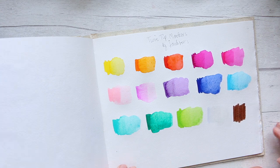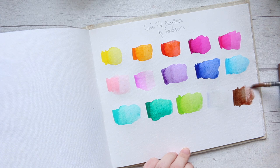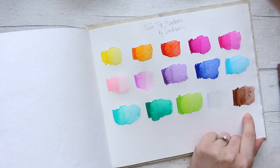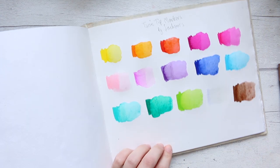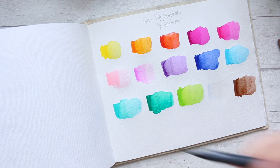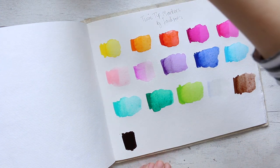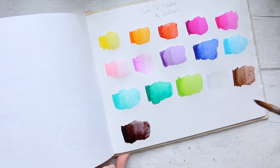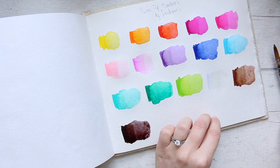We have a brown — just a normal kind of brown, nothing too extraordinary. But with water it actually becomes a beautiful kind of skin tone, and you could build it up to a darker one, or if you really water it out it would be a beautiful light Caucasian skin tone. And finally black — super intense out of the marker. That's a beautiful black — it's a black with a red undertone. I like that.